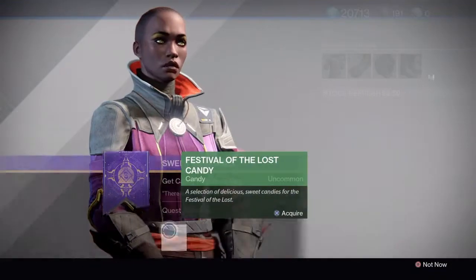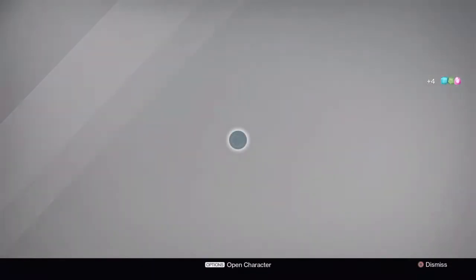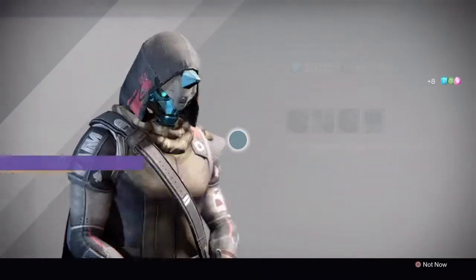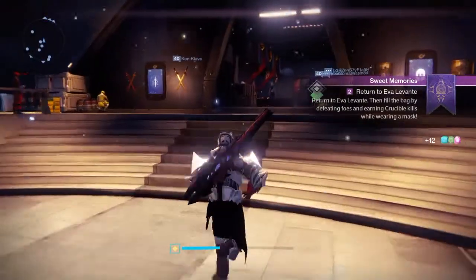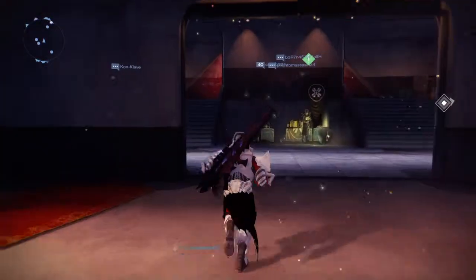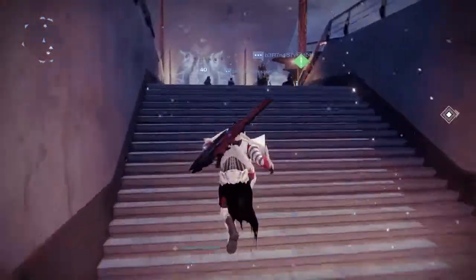I'm making a quick video about the Festival of the Lost. Some people may know what it is and some may not, but it's a Halloween festival coming out this Saturday or Sunday — not really sure. Destiny has done a great job decorating the whole tower, so we're going to check it out and I'll tell you everything you need to know about it and the quest.